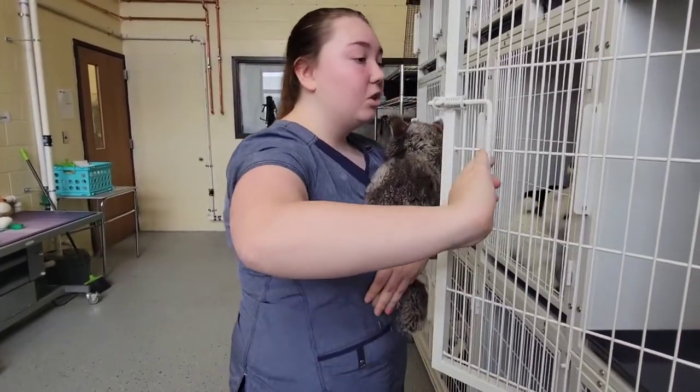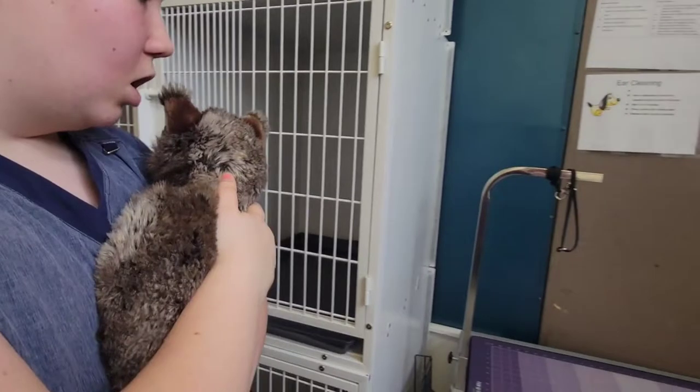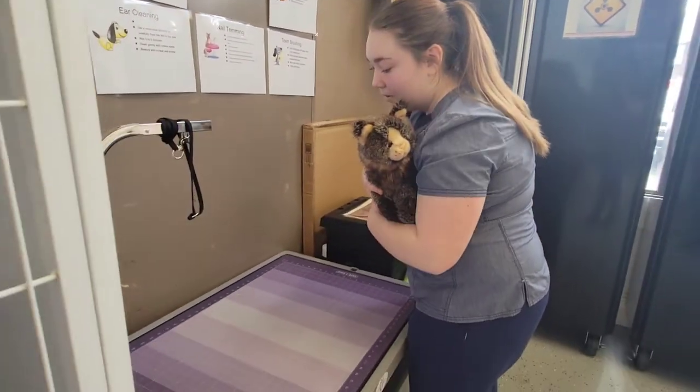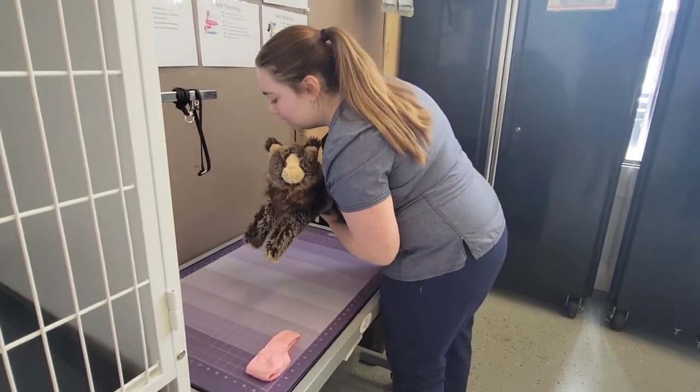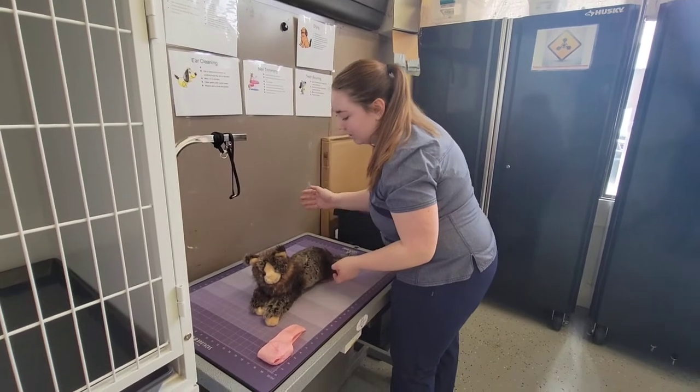With your free hand, you're going to want to shut the cage door. When placing the cat on the exam table, you're going to want to set it down gently and make sure that it's in a sitting or laying down position.